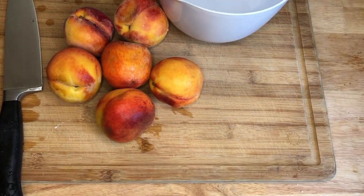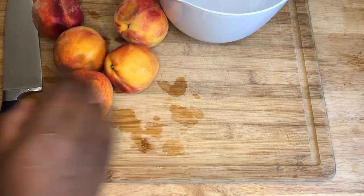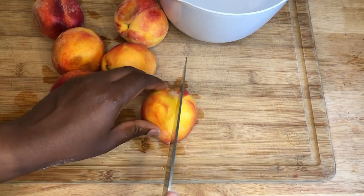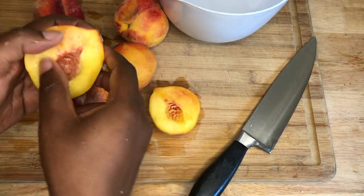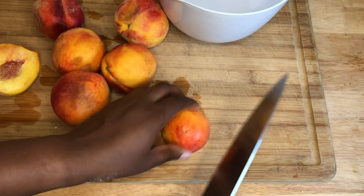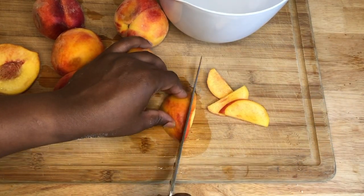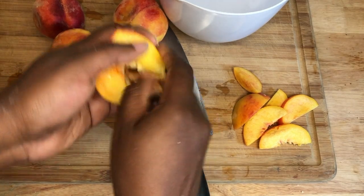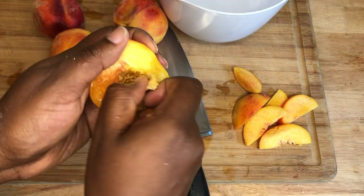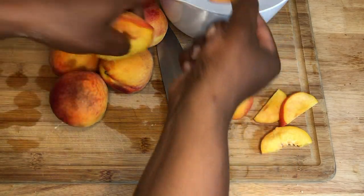While our dough is in the refrigerator resting and chilling, we can prepare our peaches. We have our peaches washed off and now I'm going to cut them. Just go around the middle, the perimeter, and twist. We're going to do slices, just like so. And then for the middle part, if you can't pull it out — just make sure you get both halves because the seed splits in half. So we're just going to make all of these peaches into slices and put them in our bowl.